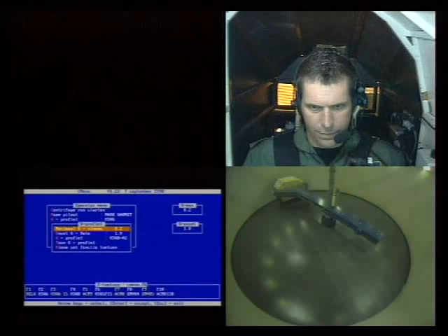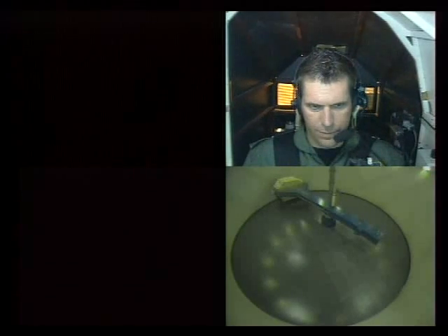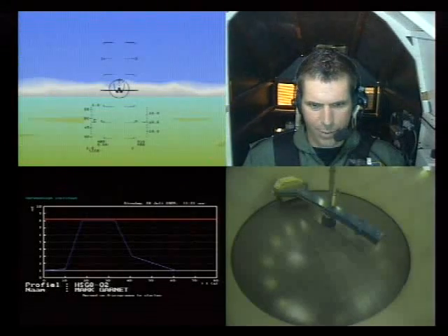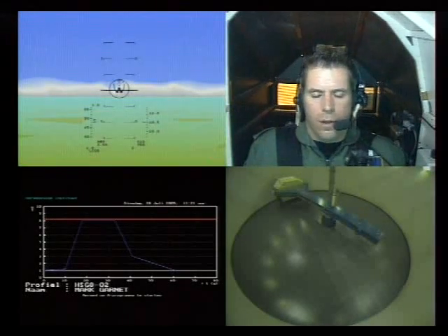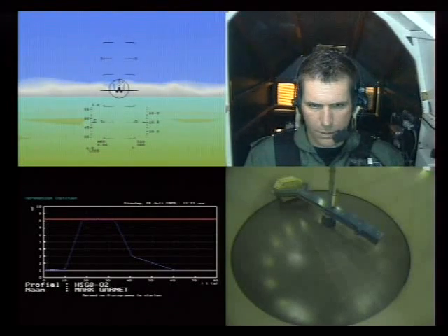All right, you still need a head-up display. Yeah, there it comes. There it is. All right, doors closed, canopy's closed, profile is there, safe limits are there.